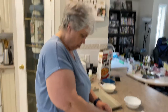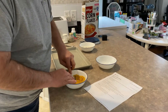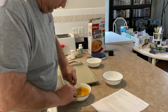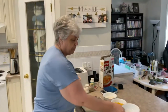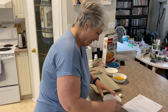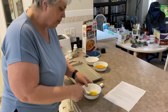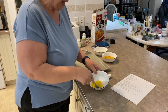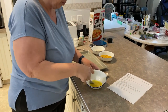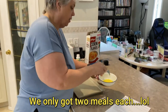My husband takes over crushing the cornflakes — he's way better at this than me. Look at him go! This is why I married him — he's brilliant. So then we do an egg, lightly beat it. The good thing about this recipe is it's a lot of cauliflower and we'll have lots of leftovers. My husband and I both don't eat a lot, so I could see us eating four or five florets each and getting three or four meals from this.